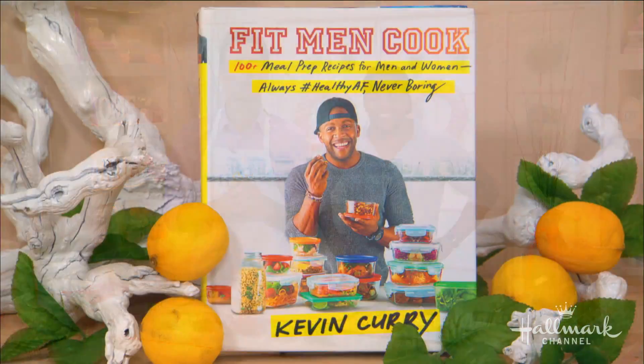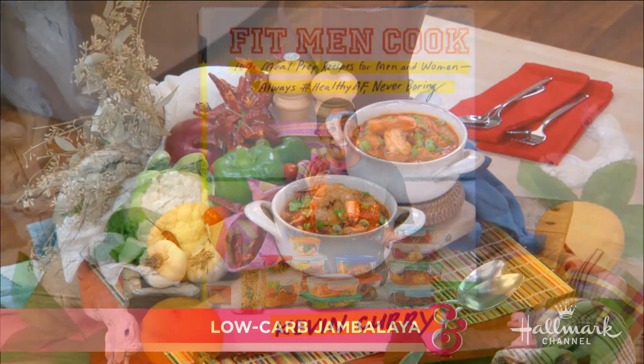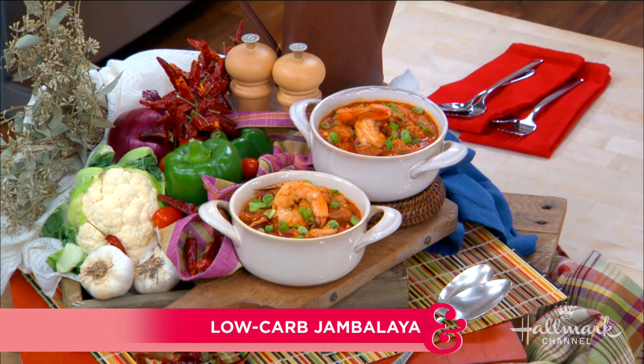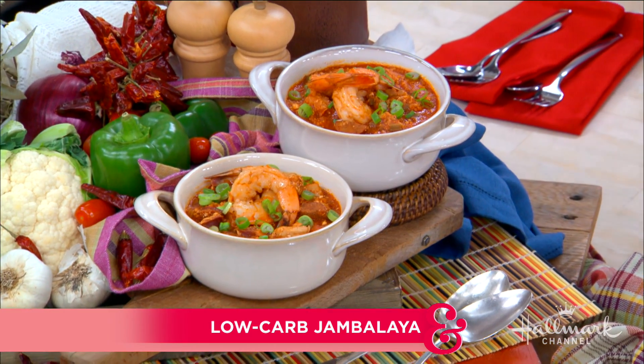Welcome back everybody. He is a creator of the popular food blog Fit Men Cook, where he's teaching the world how to make healthy food without sacrificing flavor. And today he's here with a recipe for savory, spicy, low-carb jambalaya. Welcome to our kitchen, Kevin Curry, everybody.